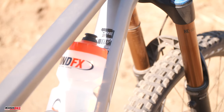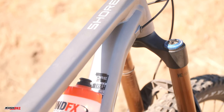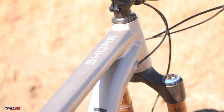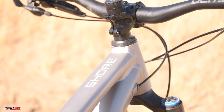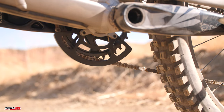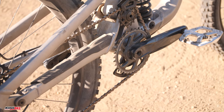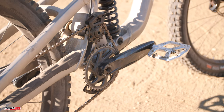The 38-pound downhill bruiser is made to crawl up the trails and absolutely annihilate them on the way back down. With Fox Factory suspension, a wide-range SRAM GX drivetrain, and other components designed to fall straight out of the sky, the Shore is truly as tough as nails.